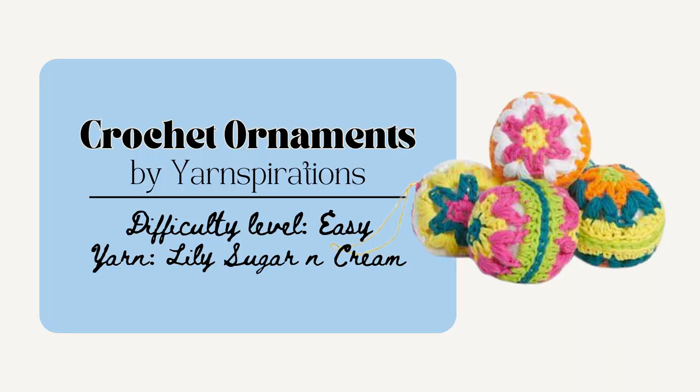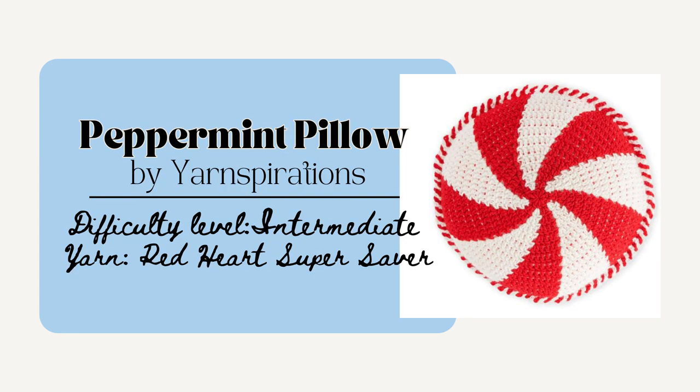Next are these Bobble Ornaments by Yarnspirations. This is a really classic gift to make and would be the perfect gift for your friend or family member who loves Christmas and Christmas decor. You could also have a lot of fun with the colors and maybe even use up some yarn scraps for this one. You could also make this Peppermint Swirl Pillow by Yarnspirations. I really loved this one and if you're familiar with the tapestry method it'd be really simple to create. It makes a pillow that's 16 inches in diameter and only uses one ball of the red and one ball of the white Red Heart Super Saver yarn. This would be really perfect for that friend who has a special little reading nook or chair that they like to sit in.